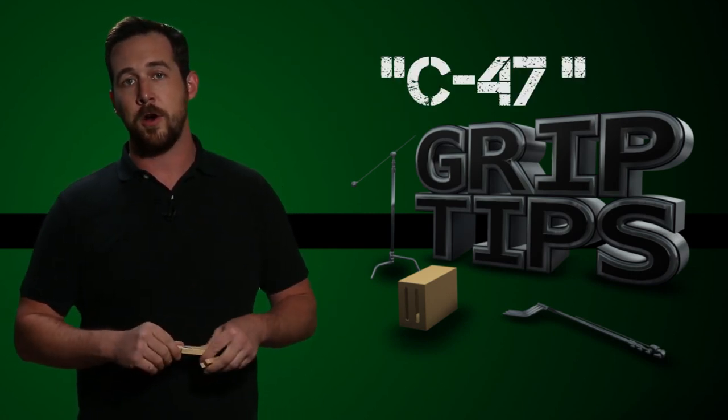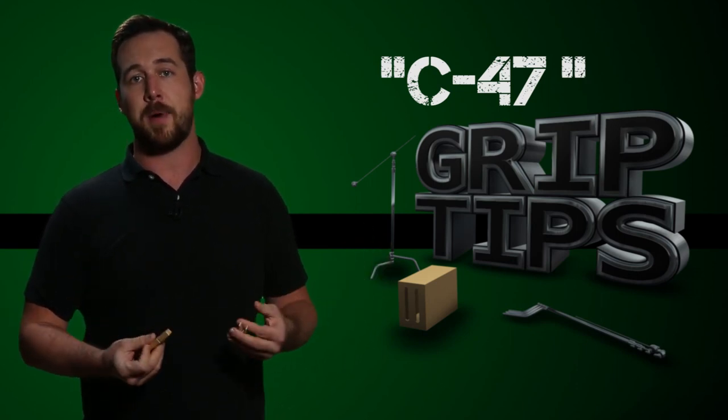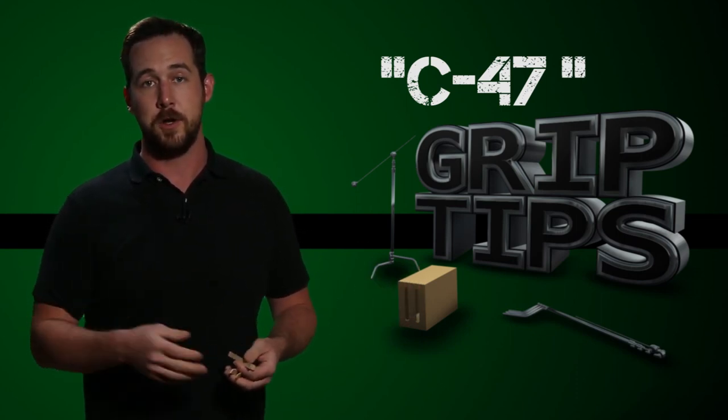Well, the only story that I've heard that even sounds close to being true is that studio executives couldn't justify buying clothespins for a film crew. So what Grip and Electric did is decided to call them C-47s because they sounded more official. Therefore, we could write them off on our tax forms.